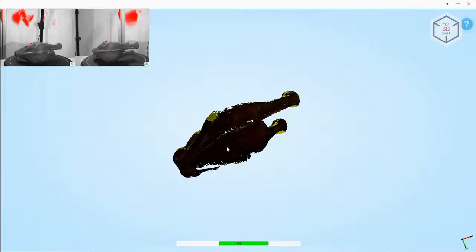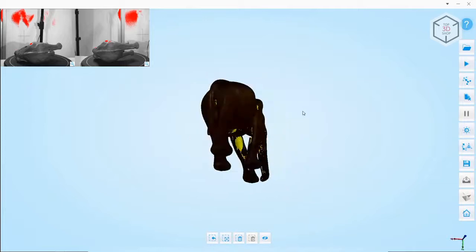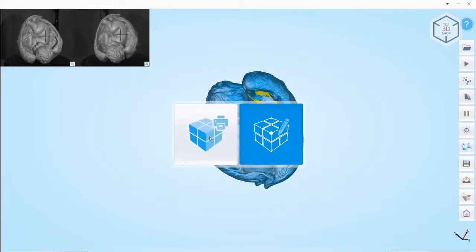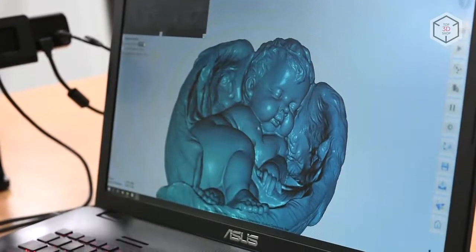The finished scans are synchronized automatically. In case of unsatisfactory results, you can perform this process manually. At the last stage, the user chooses whether the final digital model will be watertight or unwatertight. In the former case, you can immediately print out the model. In the latter, continue designing in third-party 3D programs.